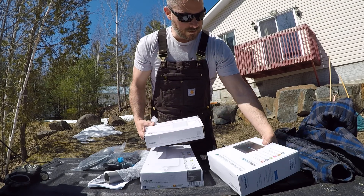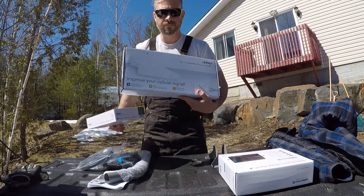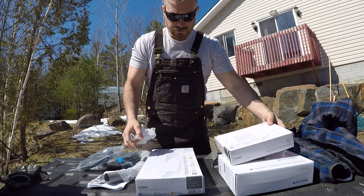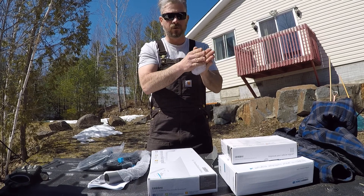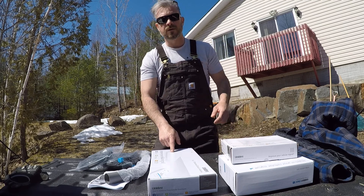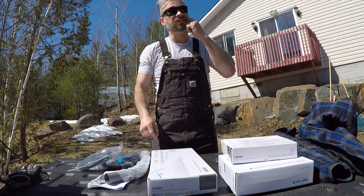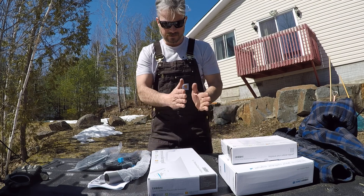So what this comes with is the main brain — the booster itself — which takes the signal from the outdoor antenna I'm going to mount on the roof, boosts it, and outputs it through the indoor antenna. This outdoor one is known as a Yagi antenna. It's directional, highly focused — a very narrow, pie-shaped beam. In advance of doing this, I looked up on a map online, triangulating my place and the cell tower, which is exactly seven kilometers almost due east — 91 degrees is what I need to tune this Yagi antenna to.